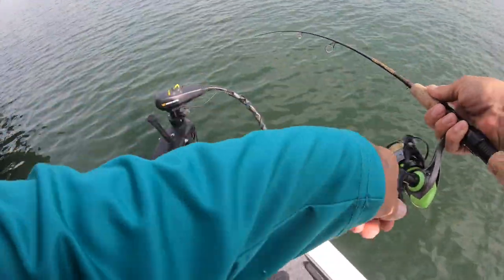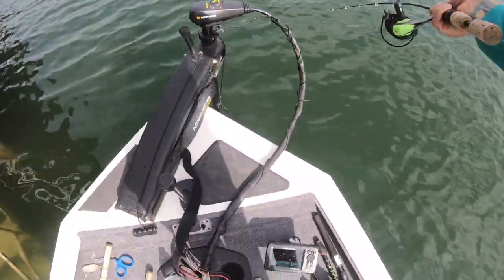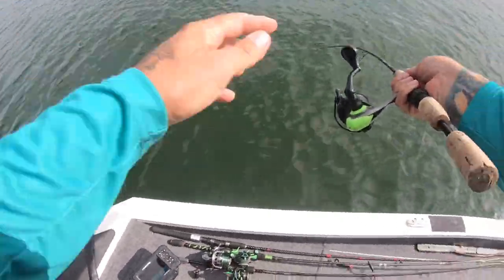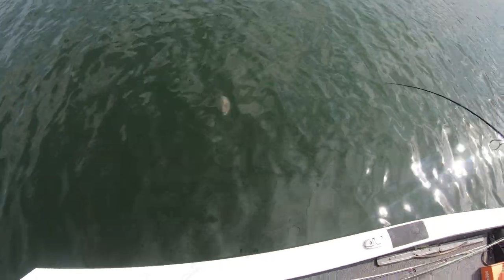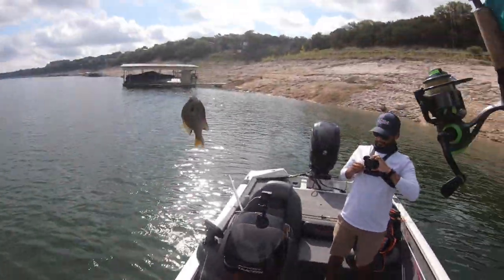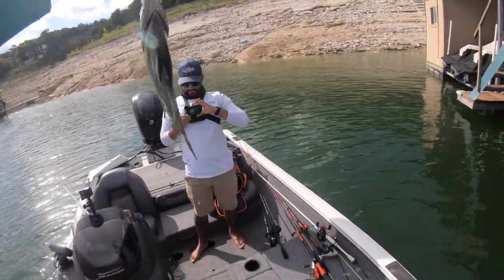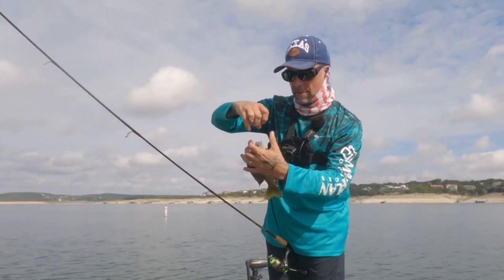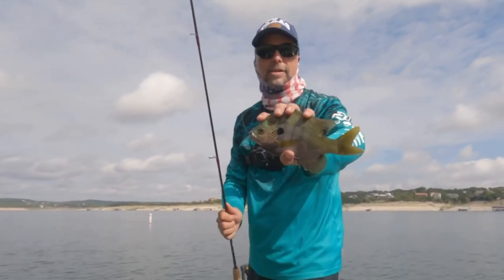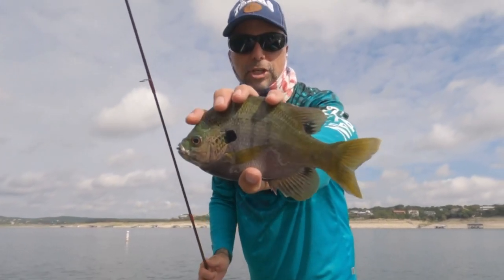Got him! Big ol' bluegill right out from the front of that dock. That's a big one — look at this dude. Look at this bluegill. That is what they call a copper-nosed bluegill. Not the biggest one I've caught out here, but look at this mondo bluegill — he's huge.